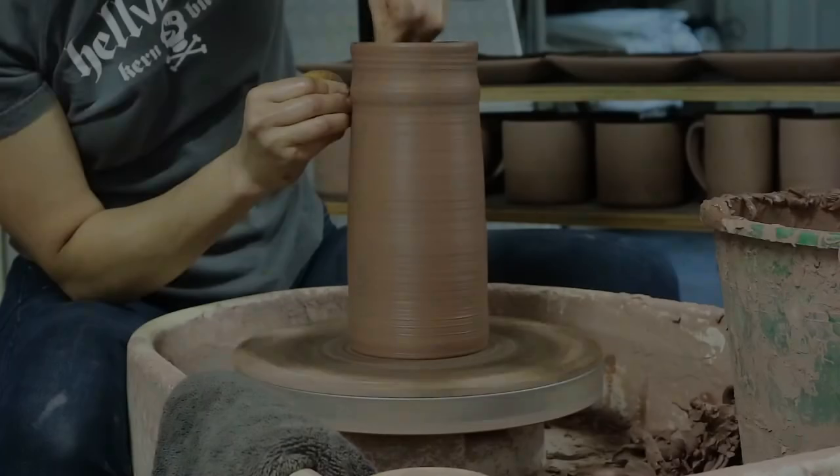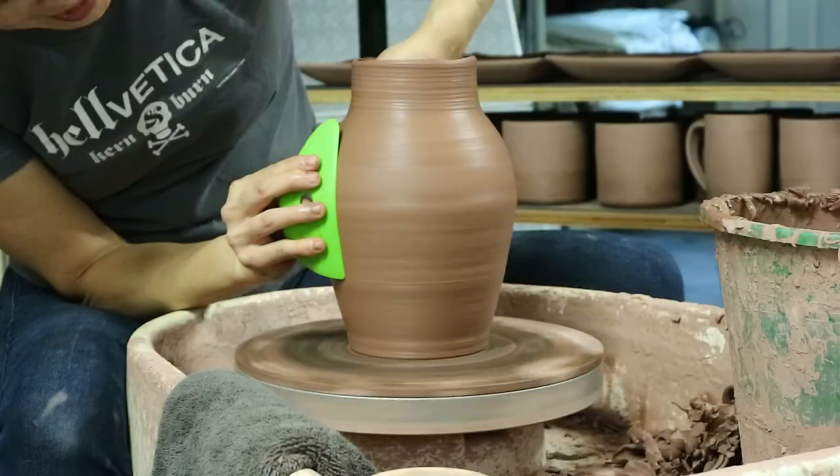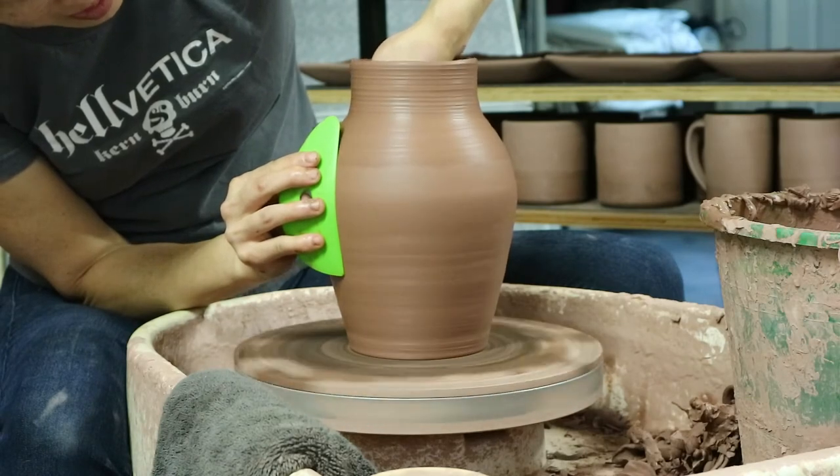This is a cylinder based form, which is a topic we covered in Core Skills. We will also be making a handle and a spout.